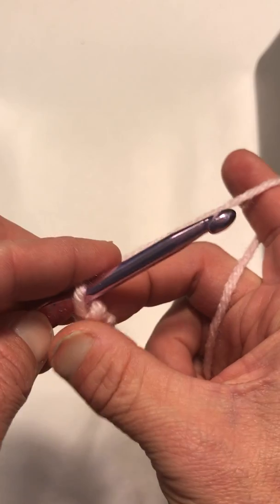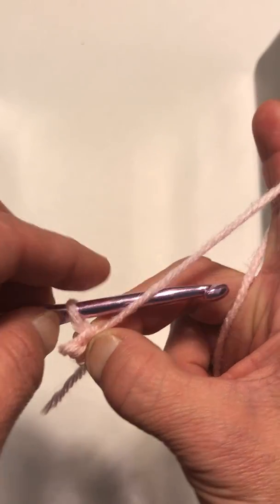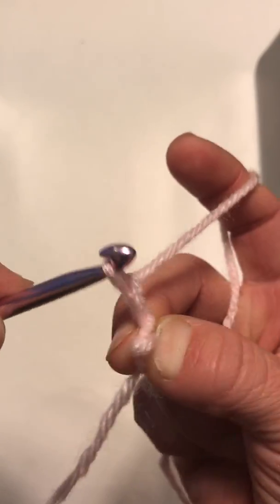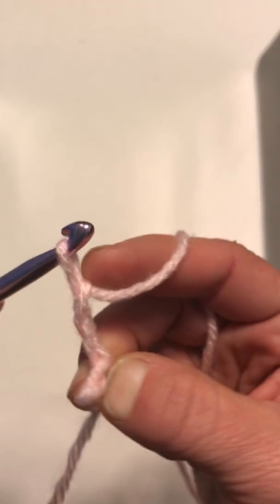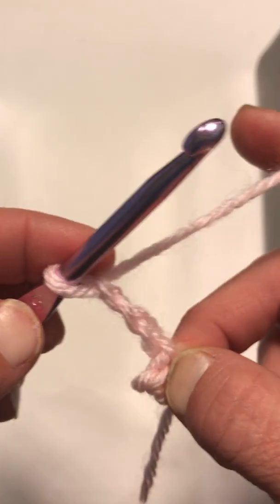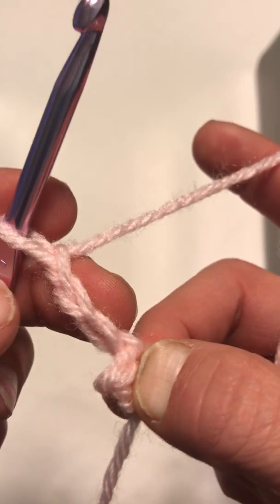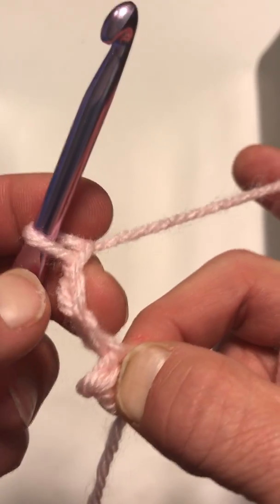The first thing you want to do is another chain three, just like we did in the beginning: one, two, three.